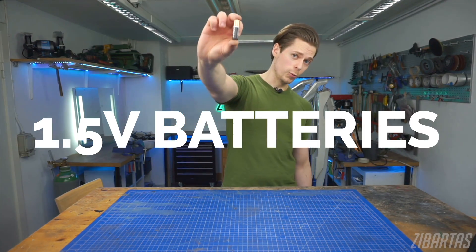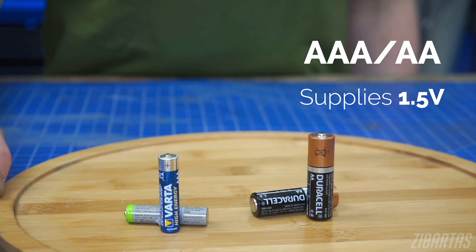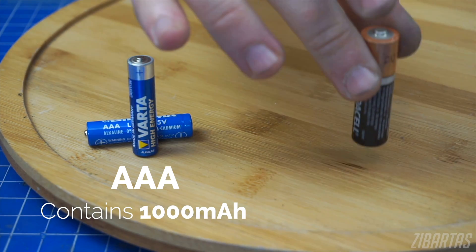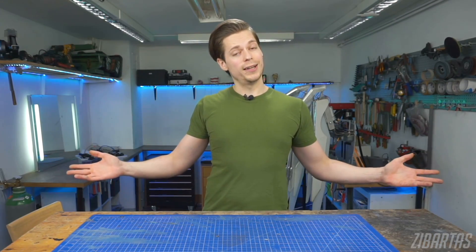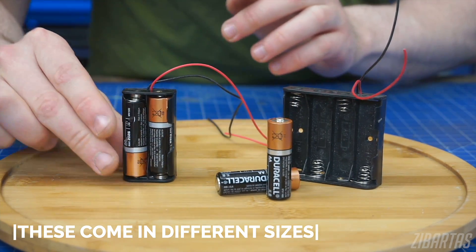Second up, one and a half volt disposable batteries. They come in different sizes, but let's focus on AA and AAA. Both of these supply one and a half volts. A typical AAA battery contains around 1000 milliampere hours, and AA contains around 2400 milliampere hours of one and a half volt energy. These are the cheapest and the most available batteries out there. Need more than one and a half volts? Combine a few batteries with these handy battery holders — no soldering required. Easy peasy.